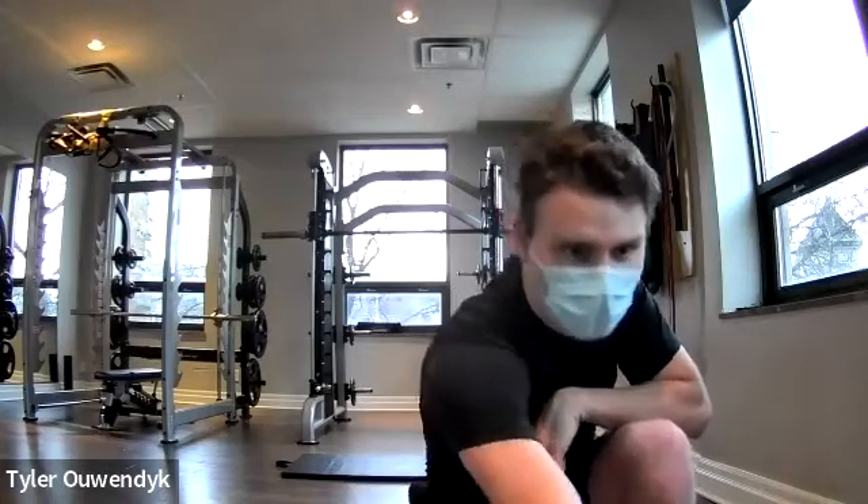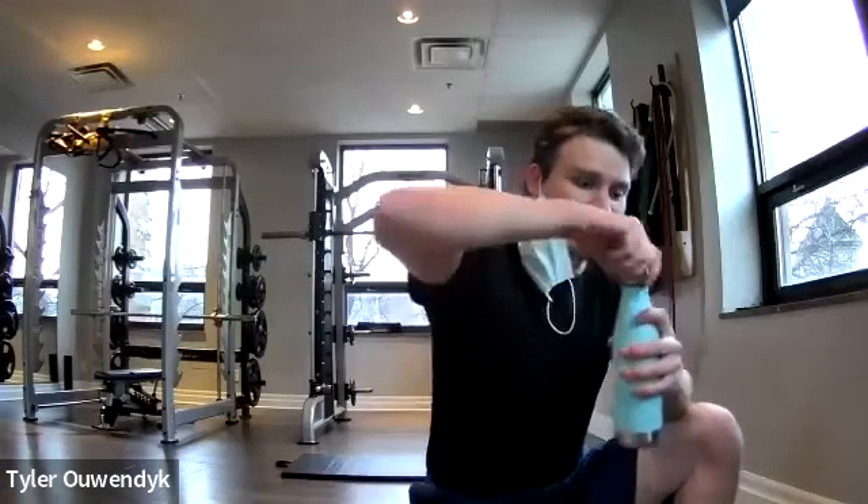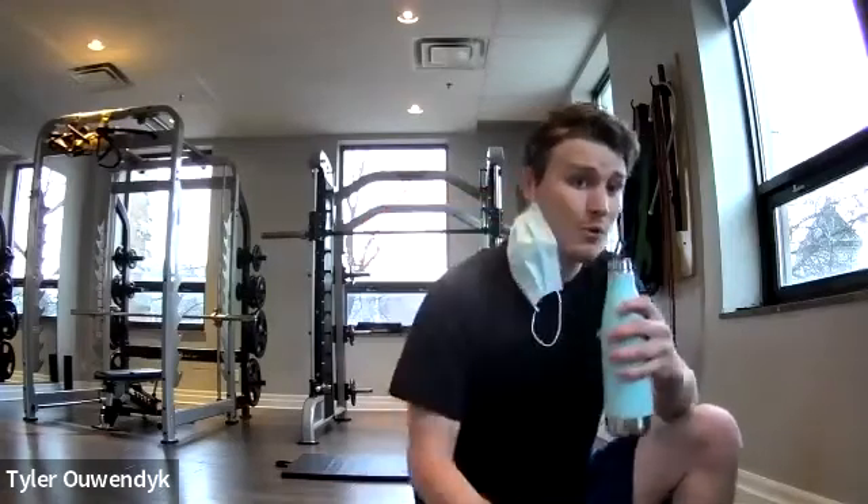With today's workout, everything is time-based, so take it at your own pace. Don't worry if something's too hard or too easy — we're going to have modifications. Take it at your own speed. I'm going to grab a quick drink of water and then we'll get started, beginning with our lower body.